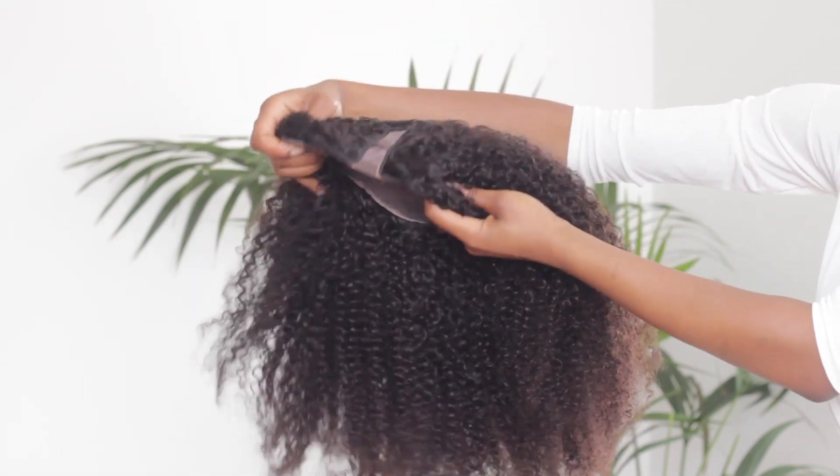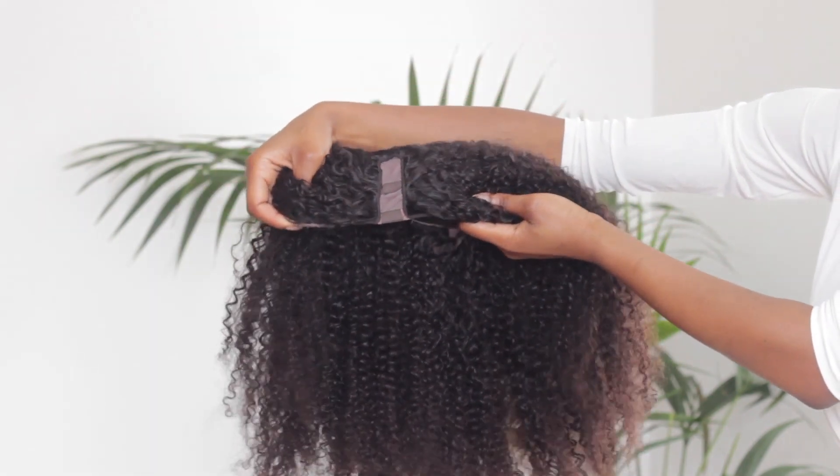It also comes with some wig combs as well as an adjustable wig fastener at the back. Some of you may even recognize this unit from a previous video where I dyed it and styled it in three super quick and easy hairstyles.